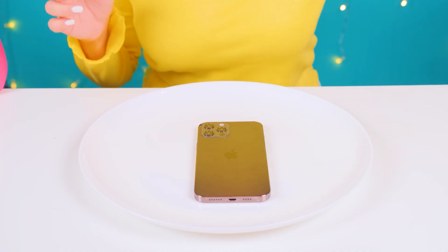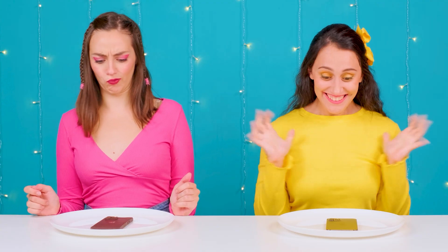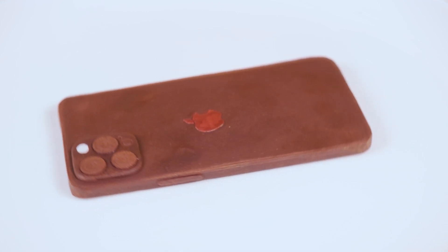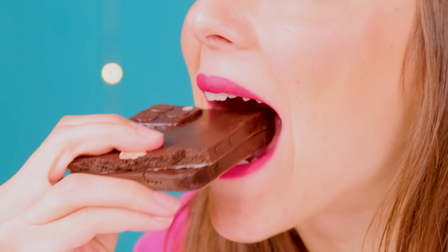Hooray! It's an iPhone, and brand new! This is my dream! I also have an iPhone! It's a weird color — I didn't know there were brown iPhones! That's it, it's chocolate! We both got lucky! Yours will be really tasty! I want to check how delicious it is and try this pop-it right away! Something tells me it's gonna be just magical!